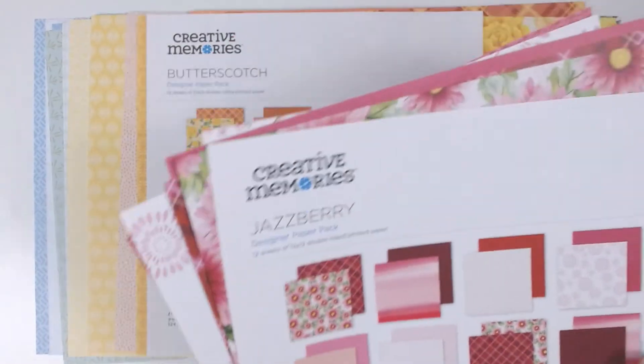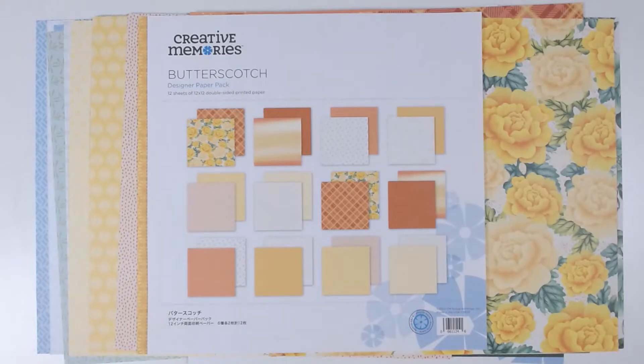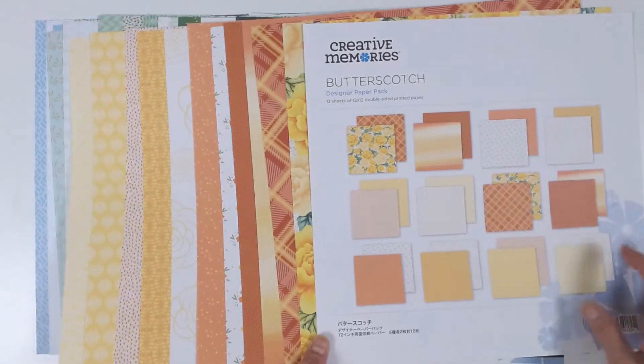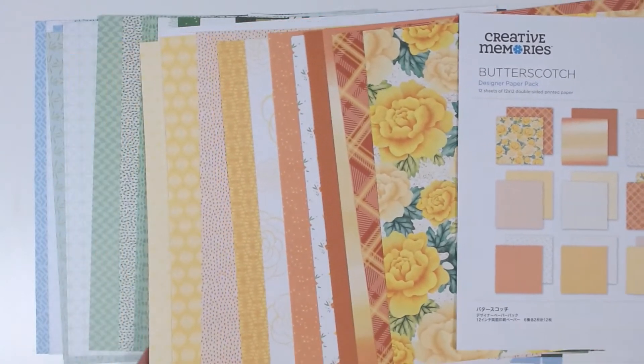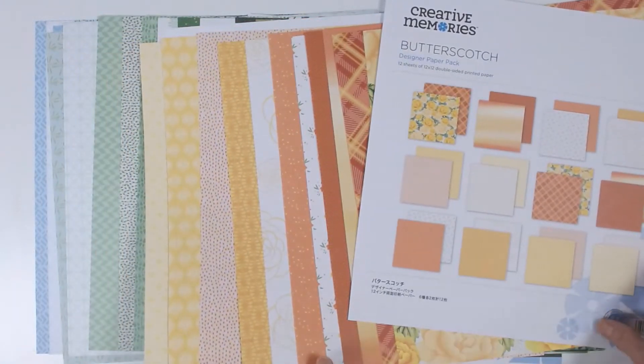The next is Butterscotch with tones of goldenrod, yellow to orange. This has a beautiful floral carnation print with the same plaid, ombre, and so on, with a unique stylistic flower print, as well as two geometrics.